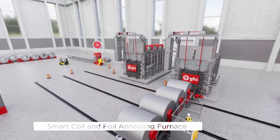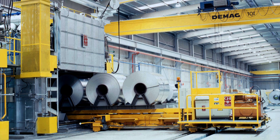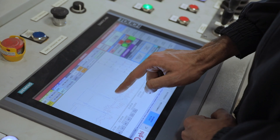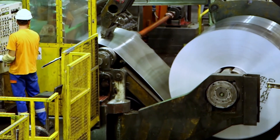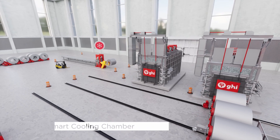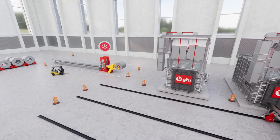To achieve optimal characteristics, our smart coil and foil annealing furnace offers intermediate or final annealing, equipped with a smart central system that optimizes the heat treatment cycle, ensuring outstanding results. After annealing, the aluminum coils cool down in our smart cooling chamber, guaranteeing the desired cooling rate and optimal coil characteristics.